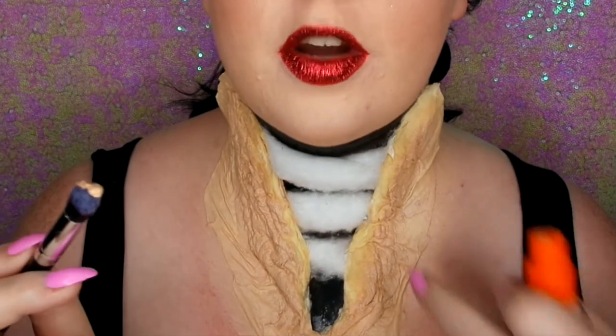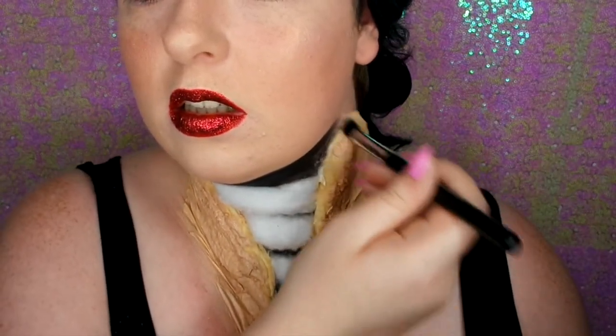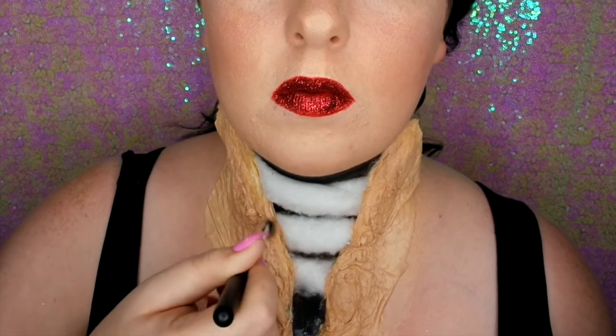If you want to speed up the drying process of the latex, just grab your hairdryer on a low heat setting and low speed and dry the latex until it's done. To make the latex look like my skin tone, I'm going to go in with a foundation that matches my skin tone using a brush. I'm using a smaller brush so I can get in around the inner bits and into the texture.